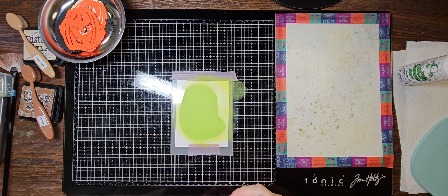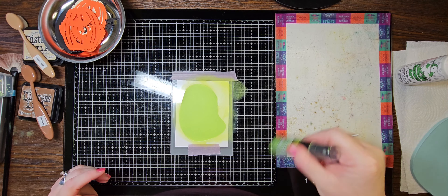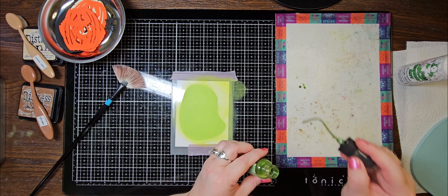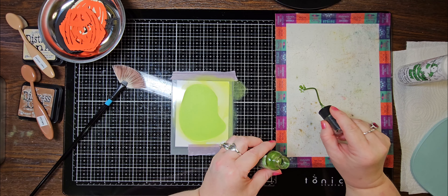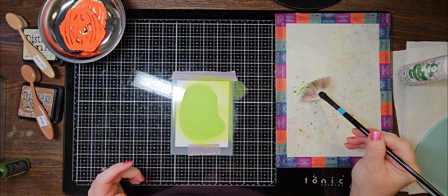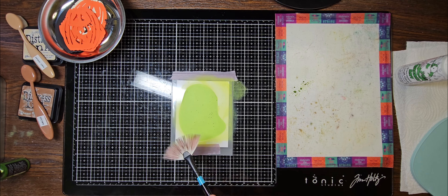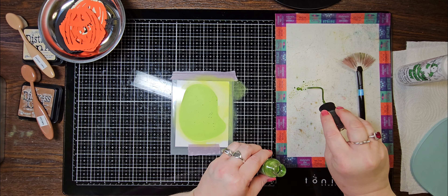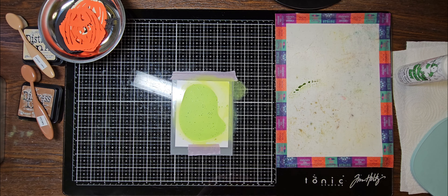I'm going to take some of the Wicked Elixir Distress Micah Stain — I shook it up earlier but I'll give it a little shake again. I'm going to put a little bit on my mat and try to splatter some of this. This fan brush doesn't always splatter the best, but it did good! I left my stencil on because I didn't want it getting on the white part of the card.